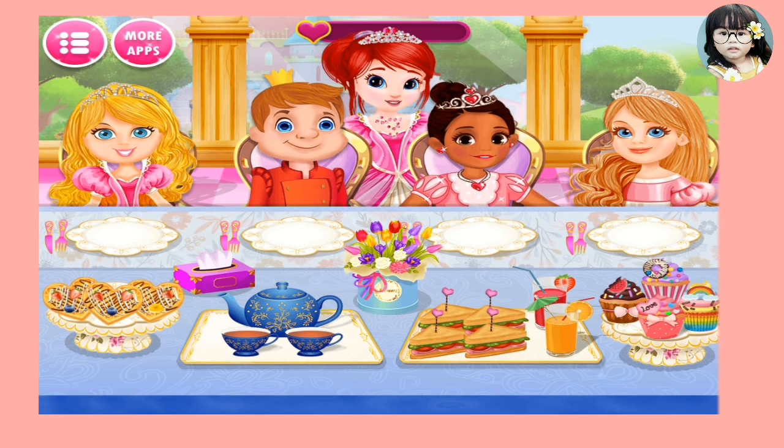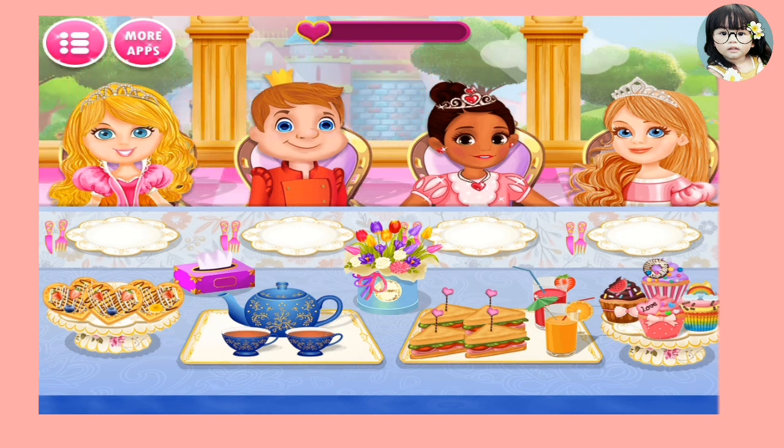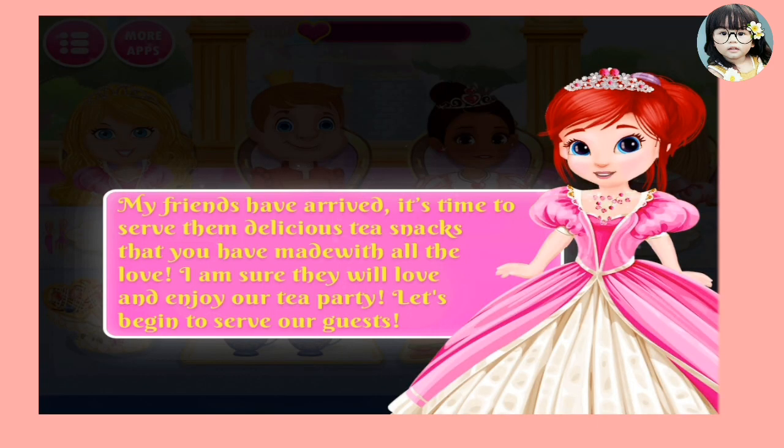Hi! Welcome to my tea party. So glad to see you all. Thanks for coming. It's time to have some delicious tea snacks. Enjoy my tea party and have a nice time. So guys, the food - my friends have arrived. It's time to serve them some yummy tea snacks made with all the love. Let's begin to serve our guests.